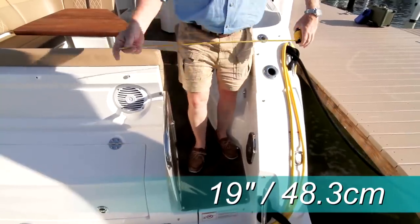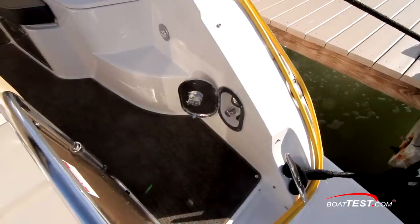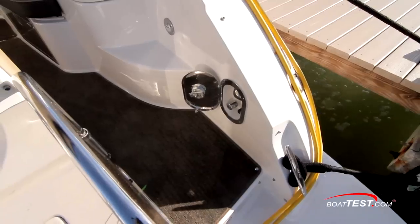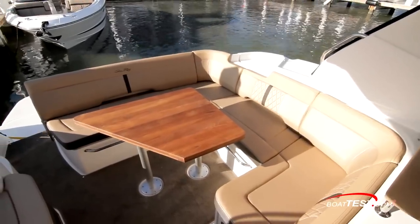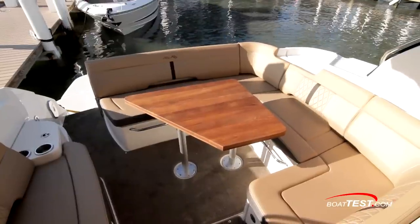The 19-inch entry to the cockpit is just to starboard, and a stainless steel-framed acrylic door swings outward when opened. Just inside is a freshwater shower. Inside, we have opposing seating that starts with a U-shaped settee to port wrapping around a solid wood table on dual pedestals.